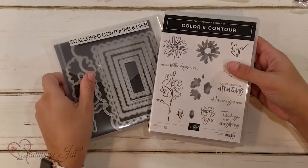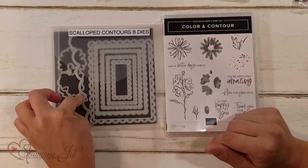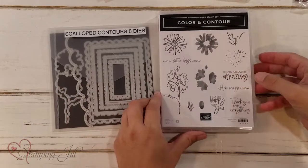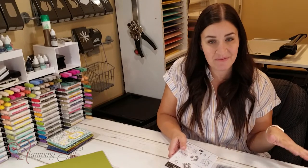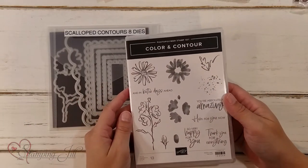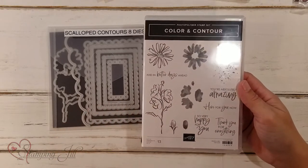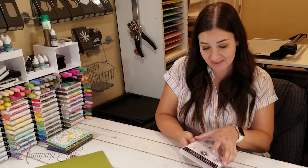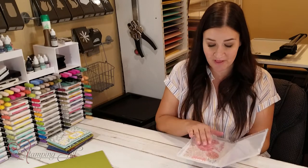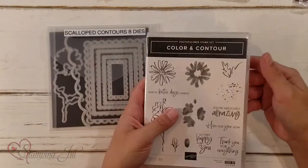I got to play with the Color and Contour bundle. It includes the Scallop Contours dies and the Color and Contour stamp set, and I love this set. I feel like it marries the perfect amount of old Stampin' Up! with new Stampin' Up! It has the look of some of the stamp sets we've had in the past, but it's a two-step stamping set so you can put different colors inside your image. I love the sentiments and the font, and it's also a photopolymer stamp set, so it makes it really easy to stamp with.